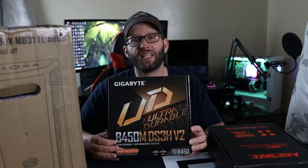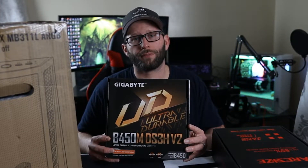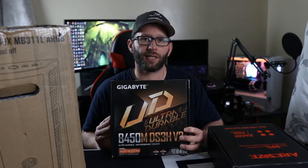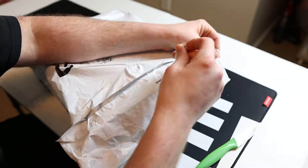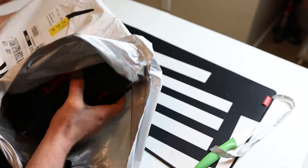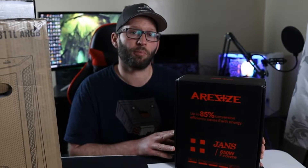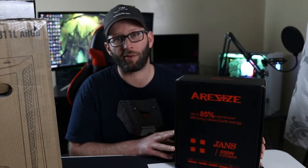We've got a Gigabyte B450M DS3H version 2 motherboard. I have used the first version of this motherboard many times before. The big thing this version has over the first is that it supports 3600MHz speed memory — the first version only supported up to 3200MHz. We also have a cheap 650W semi-modular power supply from a brand called Goldenfield, which was a good price for a 650W semi-modular 80 Plus Bronze rated unit.